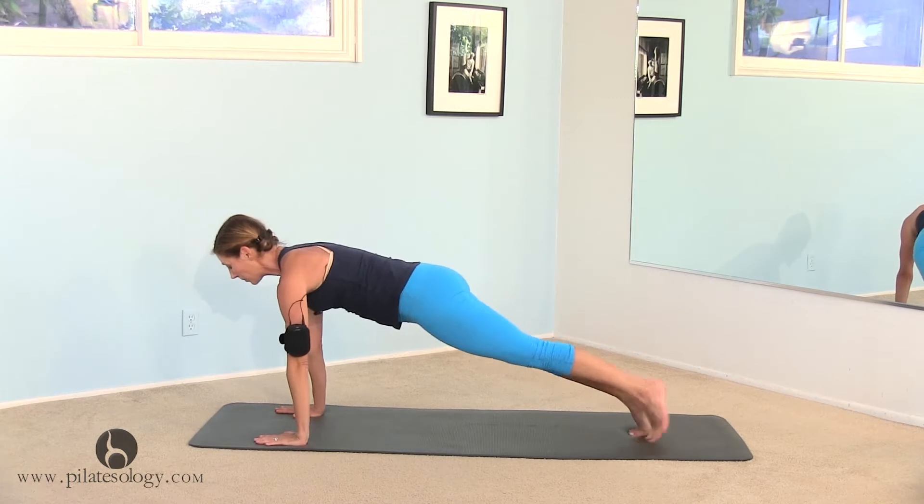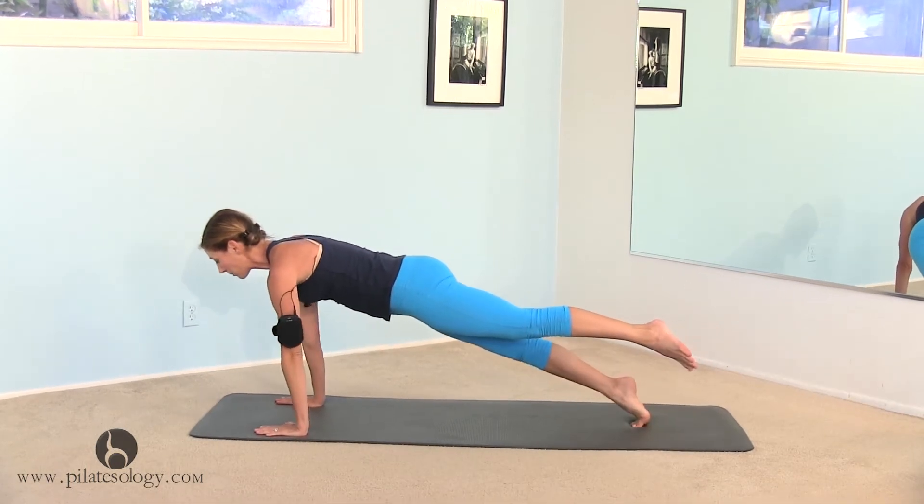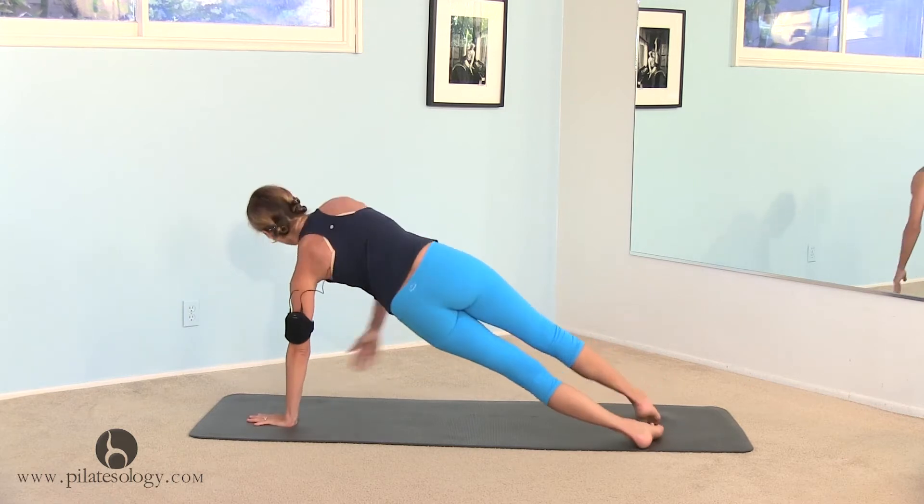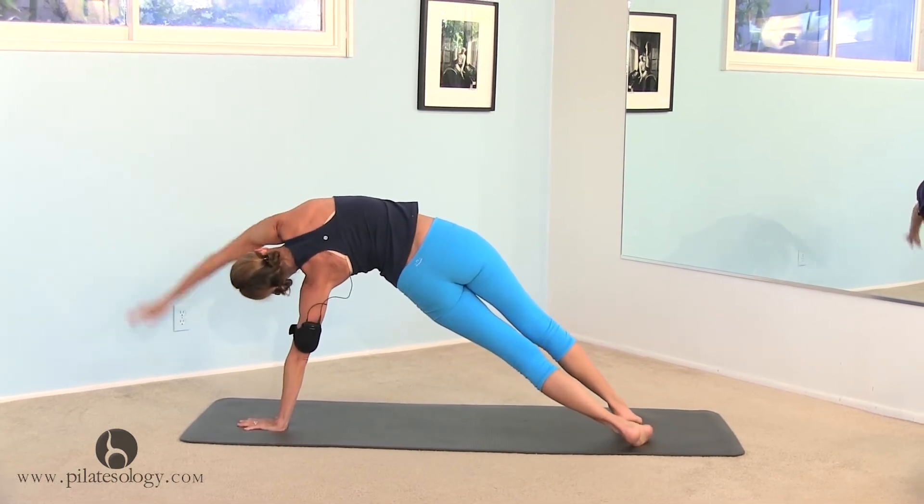All right, left foot comes up, shift back and forward, push-up, lift, put your left hand in the middle, and side plank to reach — stretch as far as you can.